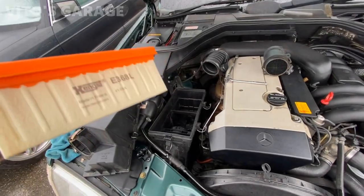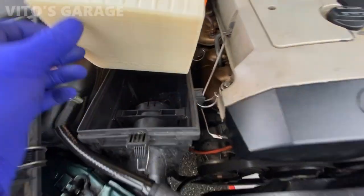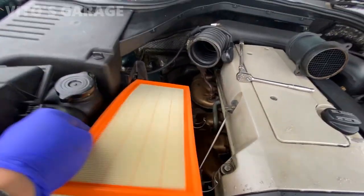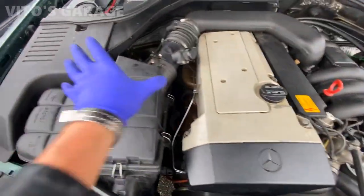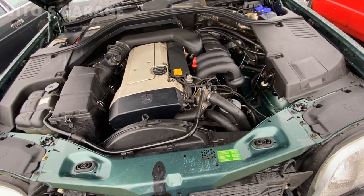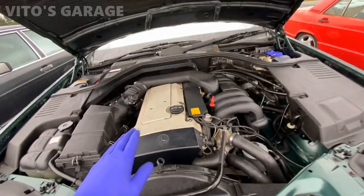Ready to put the fresh filter in there - the housing is all mounted already. Everything is ready to go - all wrapped up. Filter, mass airflow sensor, everything is back in.